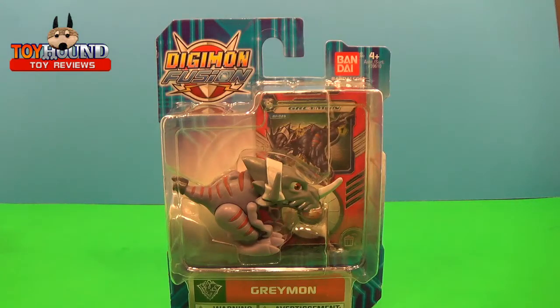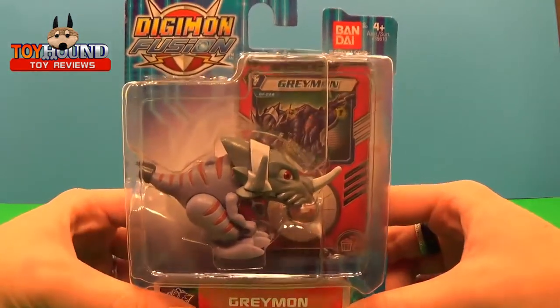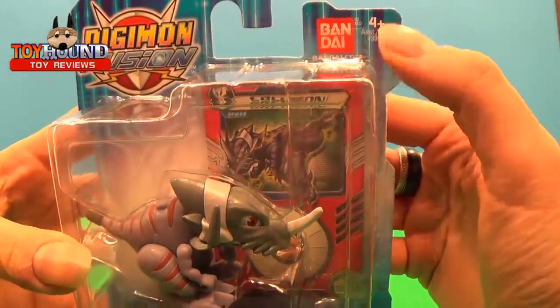Hi YouTubers! This is Alyssa here from Team Toyhound, here to help you review a Digimon Fusion. This is Greymon — he is a character in the show. It looks like we have it for ages four plus, and it's by Bandai.